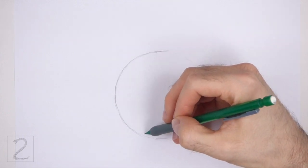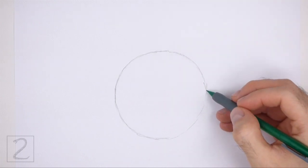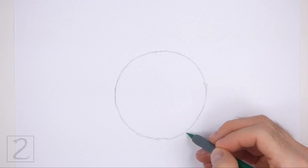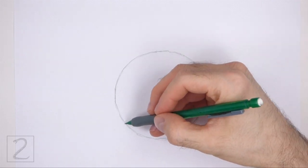The circle doesn't have to be perfect, but if you're having trouble drawing it, just trace the outer edge of a bowl, a cup, or anything else with a circular edge. The bigger you make this circle, the bigger the head will be.